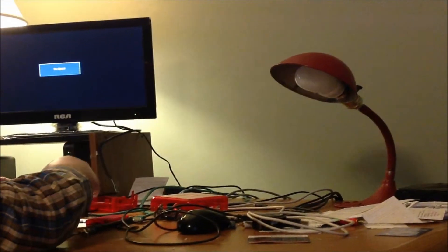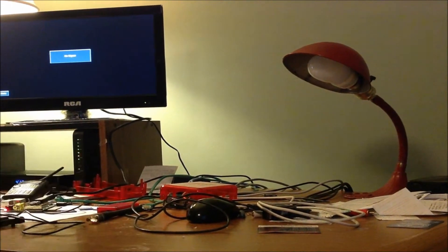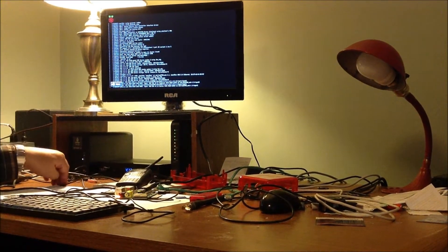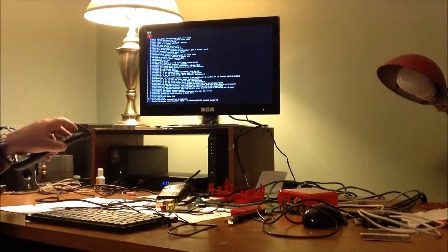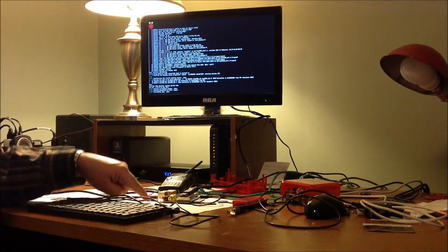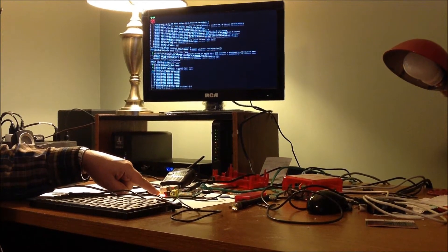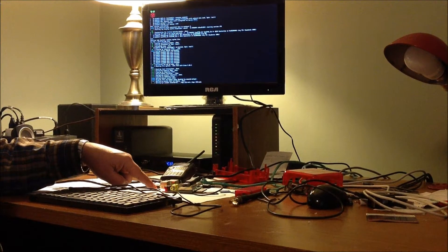So now we're going to turn it on and see if we were successful. The SD card goes in here and you can see the screen. Normally when running you do not need a monitor or keyboard. We've got the red light, we've got the fifth green light on, the two carrier lights — receive data, send data — and then the yellow light.